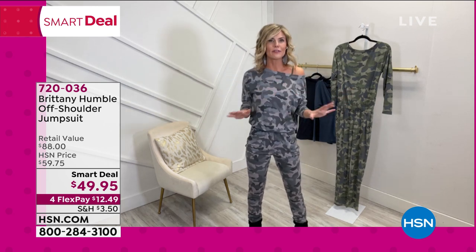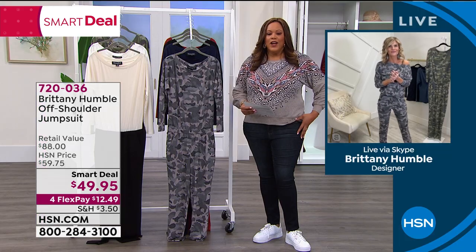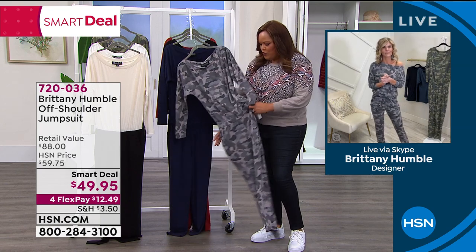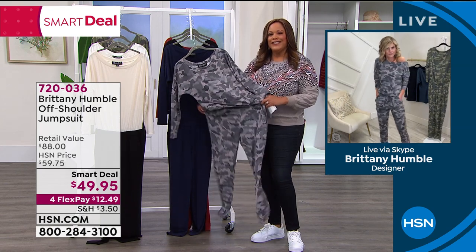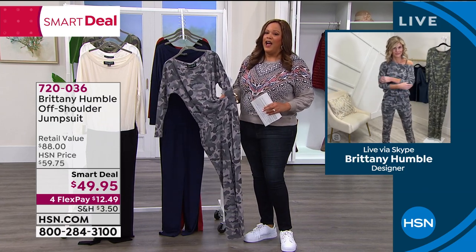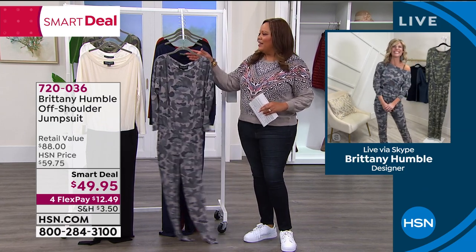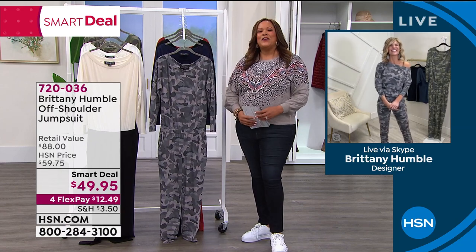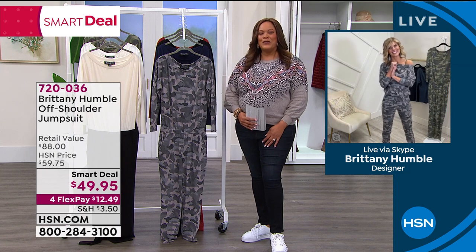I specifically designed it that way so you don't have to put things away and bring them back out — leave them in your closet and wear them all year long. They're super cute, super stretchy. When you're talking about 5% spandex, that's what you want. You literally could get up and say, I woke up like this — that Beyoncé song. Thank you so much, Brittany. Absolutely.